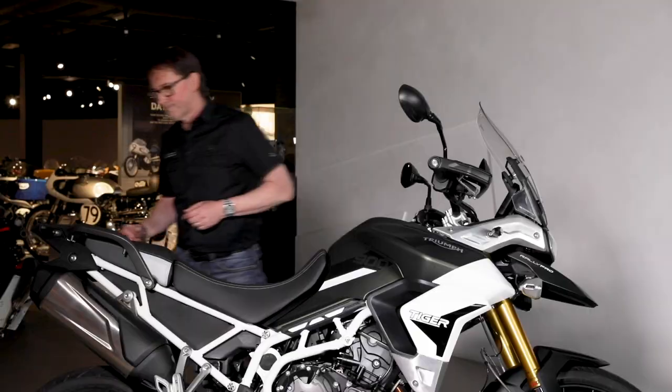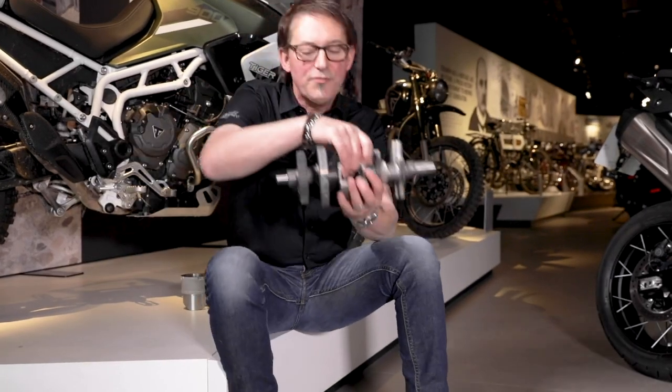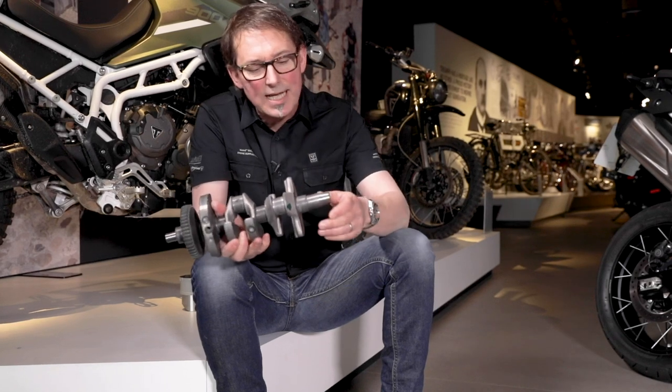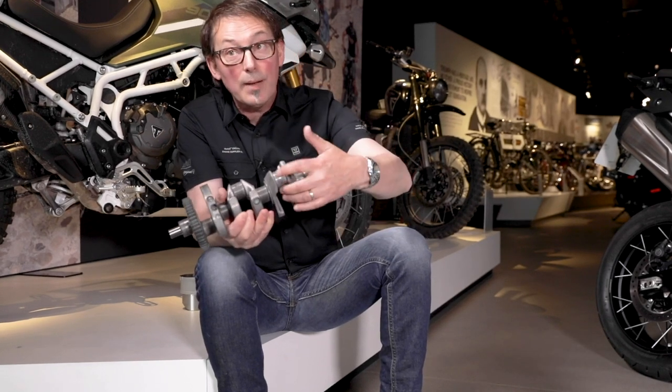Let me explain how that works. This is a crankshaft — I've just taken this one off the production line. It's not fully finished; it's just come out of plasma nitride, which is the hardening process. We've still got to polish the main bearings and the crank pins as well.